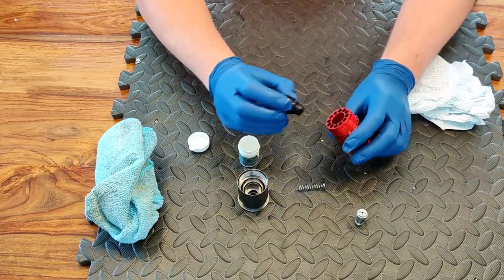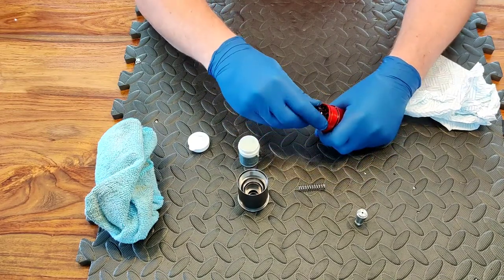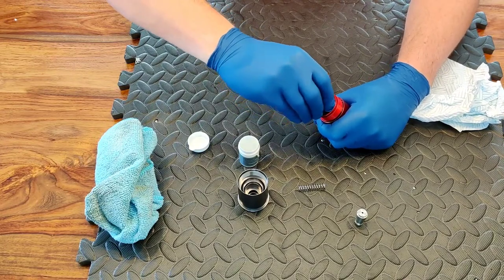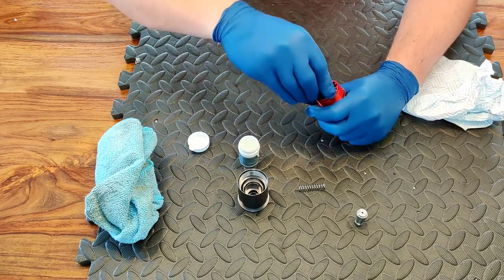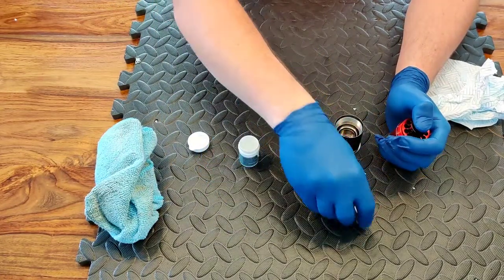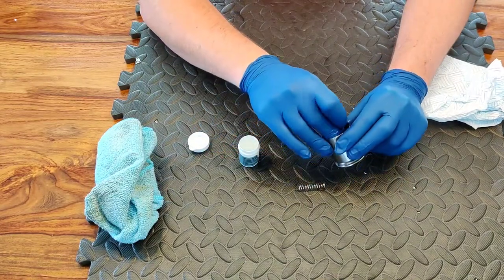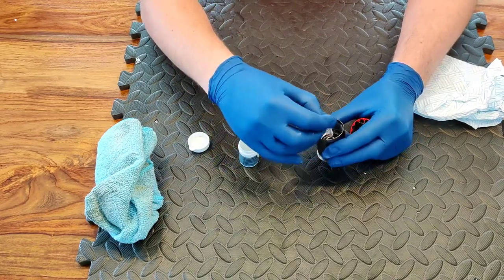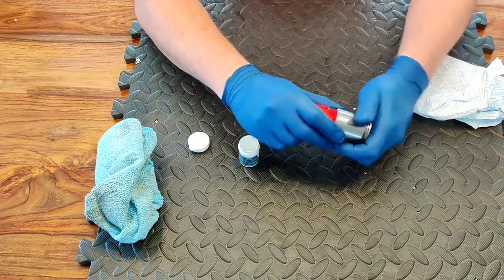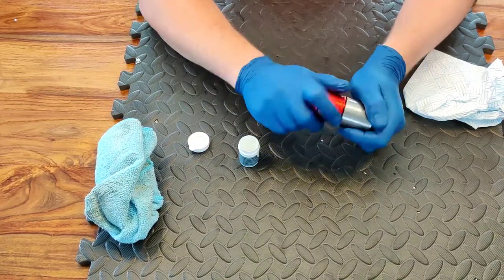Once we've got everything greased, putting it back together is simply the reverse of how we took it apart. Push that back in there — our firing mechanism — make sure that's got a good nice seal in there. Make sure you've got the button on the bottom, pop that back in, get our spring that sits in the top of there, then put the two halves together and screw it back together. We want to get this fairly tight.